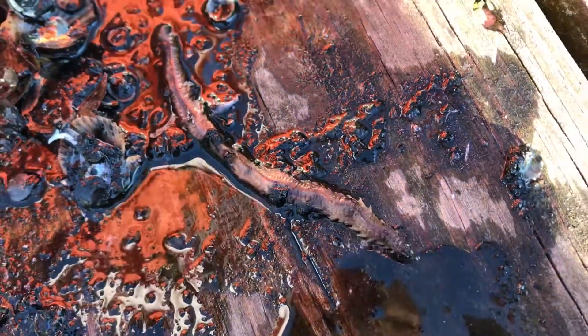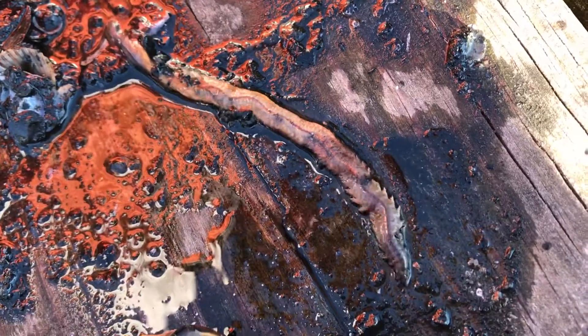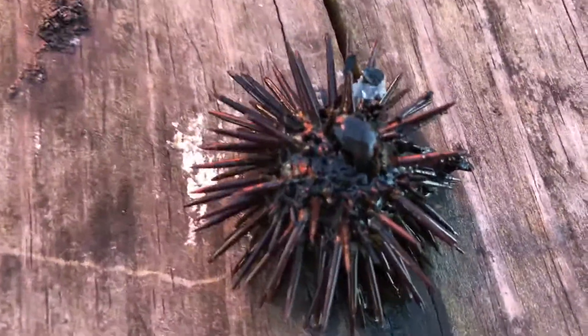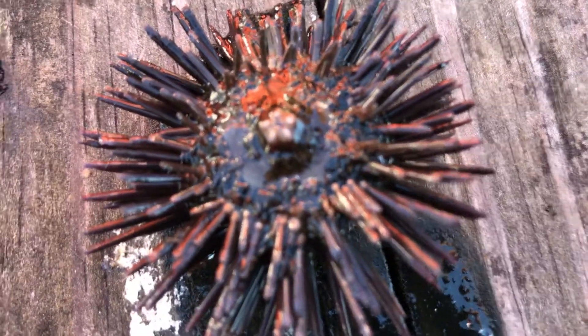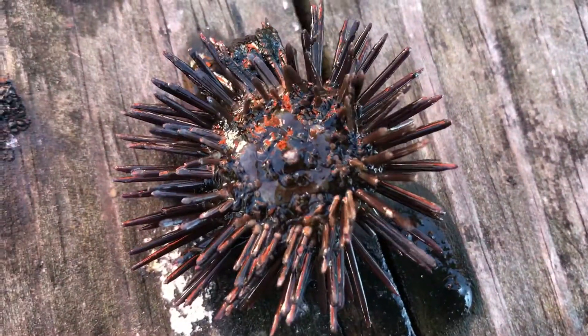Oh, it's a sea worm! Oh look, it's moving — oh my god, look at that! Look at the center of that thing. Wow!